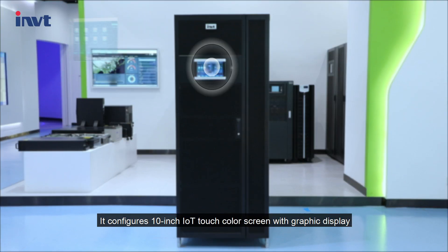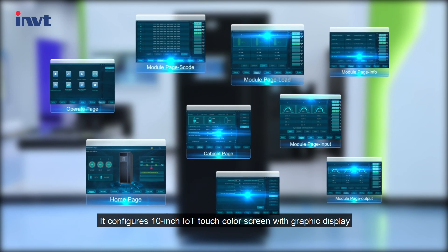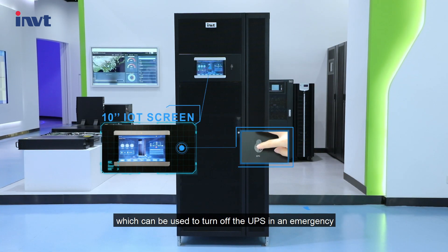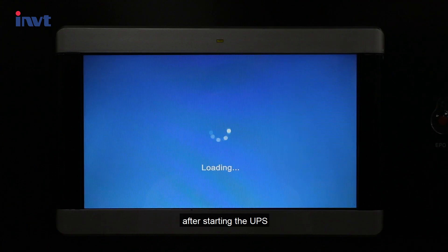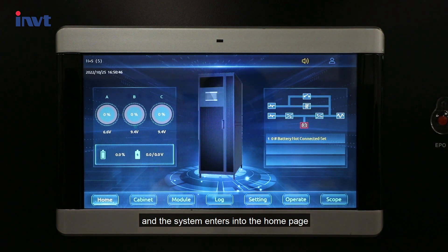On the front door, it features a 10-inch IoT touch color screen with graphic display. There is the EPO button, which can be used to turn off the UPS in an emergency. After starting the UPS, the screen displays a welcome logo and the system enters into the home page.